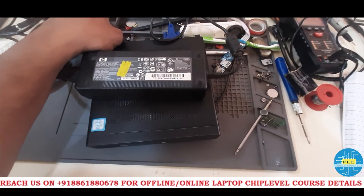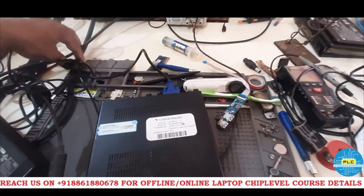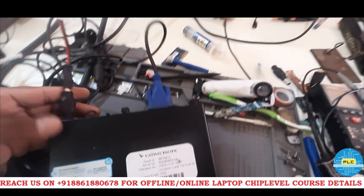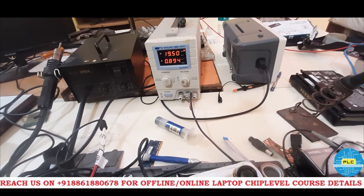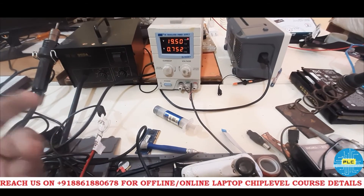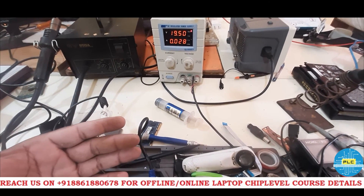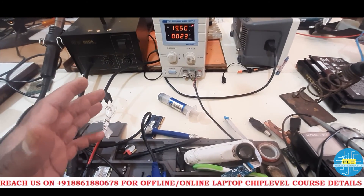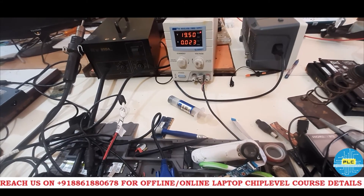The solution is correct wattage. If you know the basics, this problem gets solved easily. Don't spoil the motherboard without basic knowledge. Also, one more thing about the DC machine: the amps reading indicates how many circuits have a complete loop and current is flowing. The flow of electrons tells you about the circuit condition. Thank you very much.